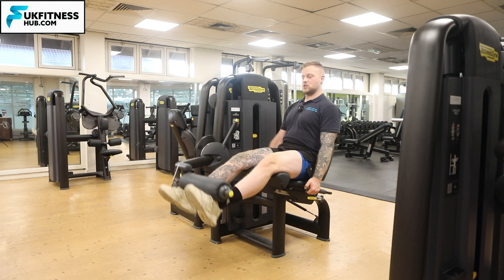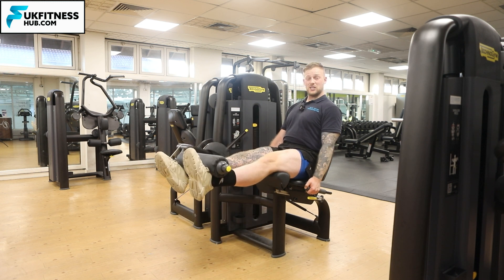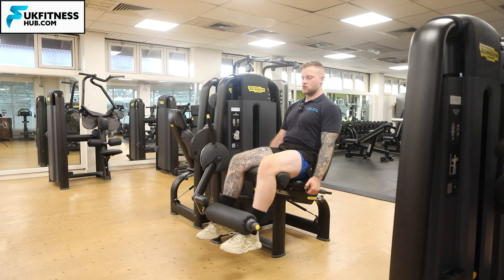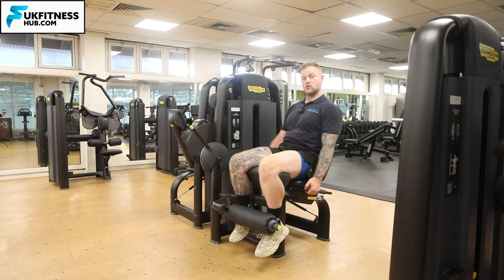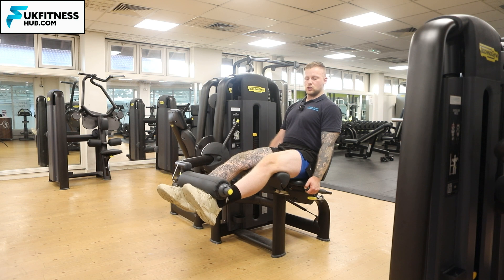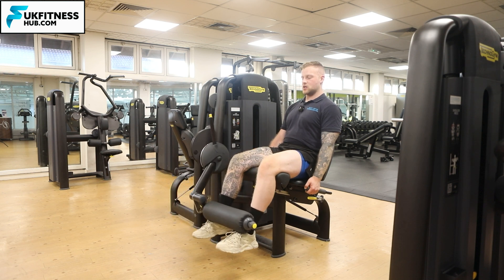Force your lower back and bum down, then come directly up, really squeezing the quadriceps at the top of the movement. Notice how I'm lowering down under control. Once I get to the bottom I can repeat — coming up with a big squeeze at the top and slowly back down under control.